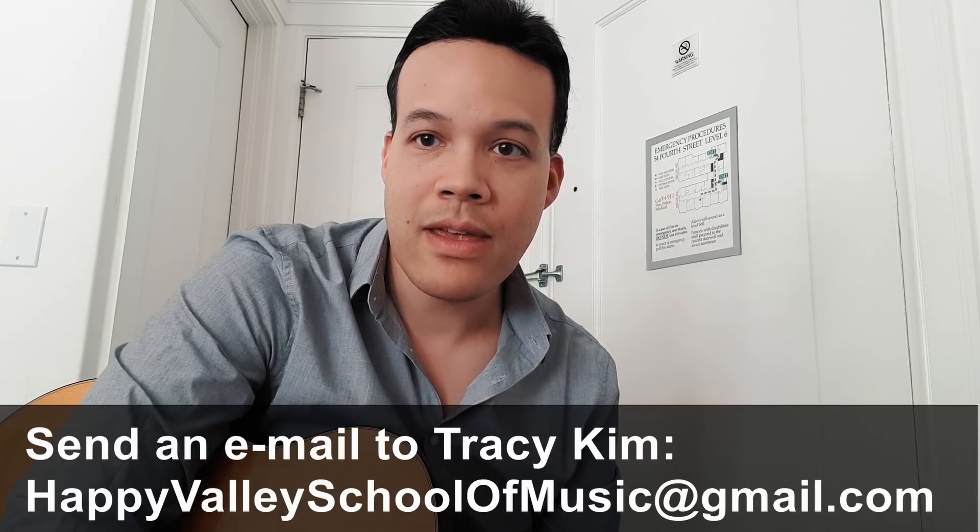After Portland I will be in Vancouver, and I have one day I can teach some private lessons — that will be the 9th of September. If you want to meet me for a private lesson, the easiest way to contact me is probably through Facebook Messenger if you're connected to me on Facebook.